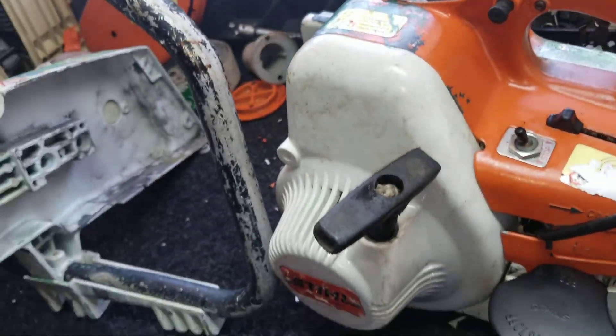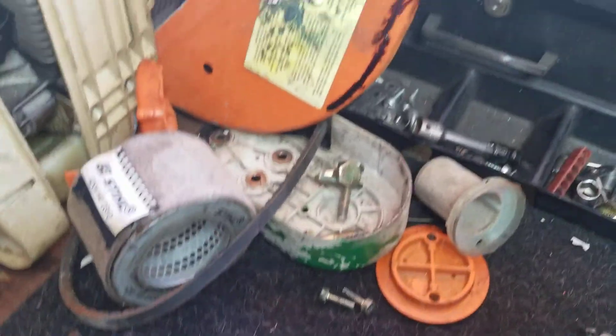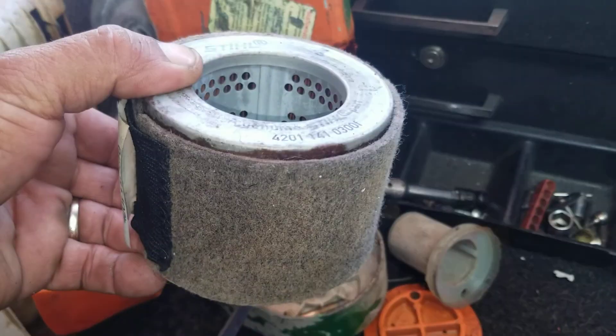In case you're new to my channel, you know how I work — it's real simple. I always take everything out, take it all apart, so I can show you the best I can. That way you can be fair with me when you receive the machine.